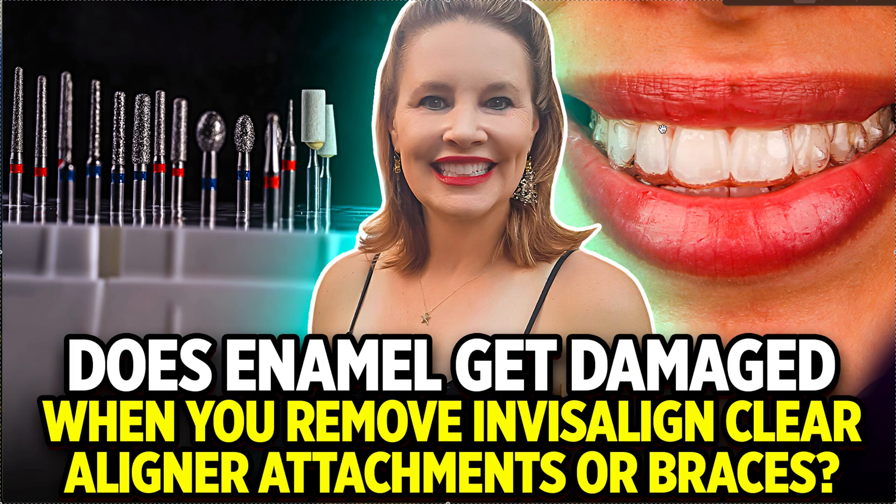There's no reason your enamel needs to be damaged — that's the answer to the question. But will it be damaged? That really depends on how heavy-handed the doctor is. It has nothing to do with Invisalign or the procedure itself; it has to do with the doctor. And it really depends on how much time the doctor wants to put into the debond. That said, if it's done quickly, that doesn't mean it's done badly — there are people who are just really good with their hands, so don't freak out if they got it done in a minute.